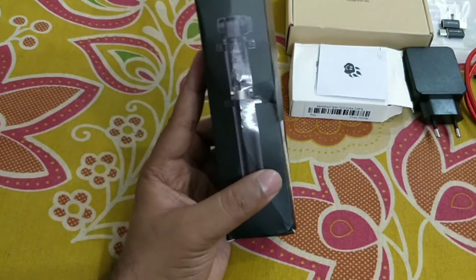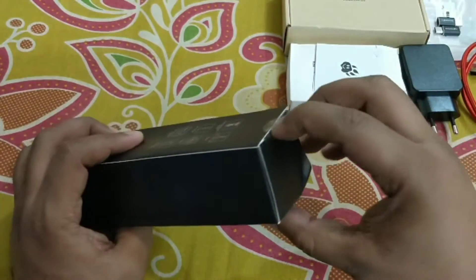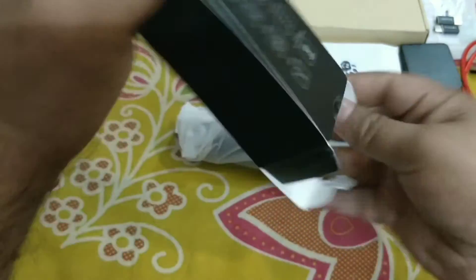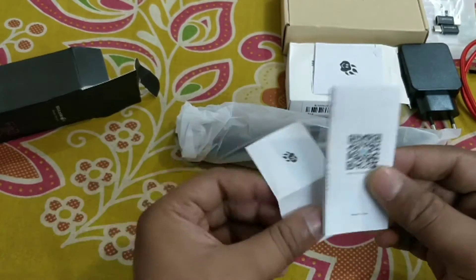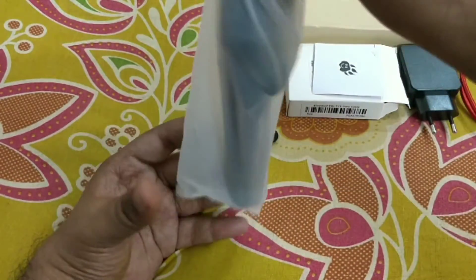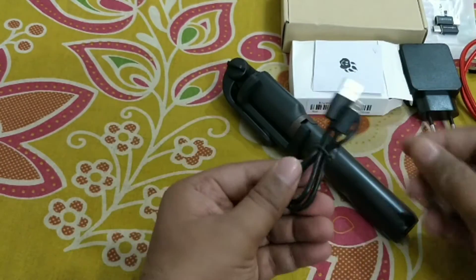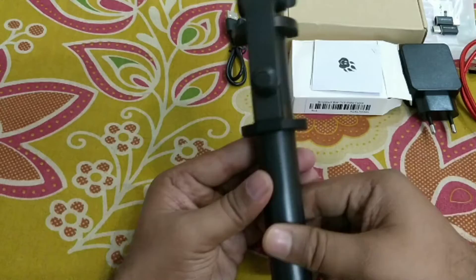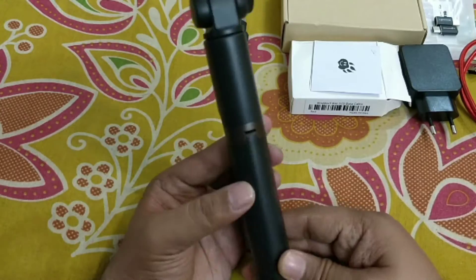The last one is the selfie stick — this is the tripod selfie stick, advanced version. A QR code and user manual are given, and one micro USB cable is included along with the selfie stick. The build quality is very good — made with a plastic body, and this part is metal.